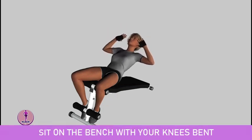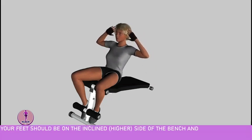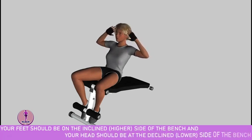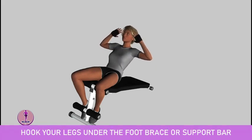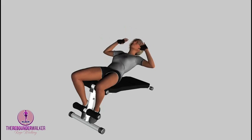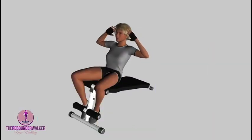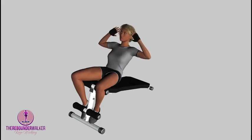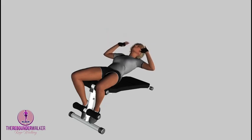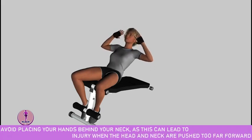Sit on the bench with your knees bent. Your feet should be on the inclined, higher, side of the bench and your head should be at the declined, lower, side of the bench. Hook your legs under the foot brace or support bar. Lie down so that your upper body is declined. Cup your hands over your ears or hold the tips of your ears with your fingertips. Avoid placing your hands behind your neck, as this can lead to injury when the head and neck are pushed too far forward.